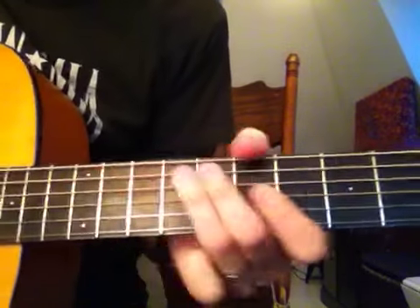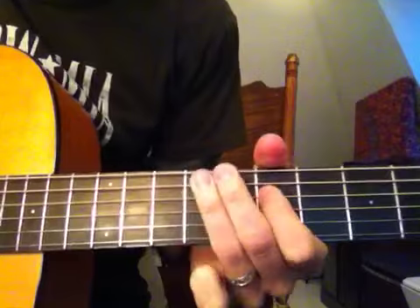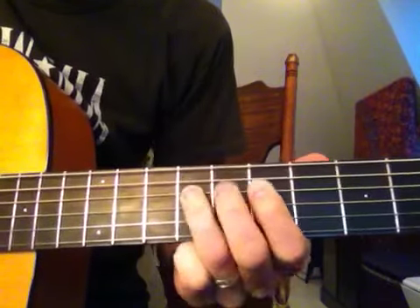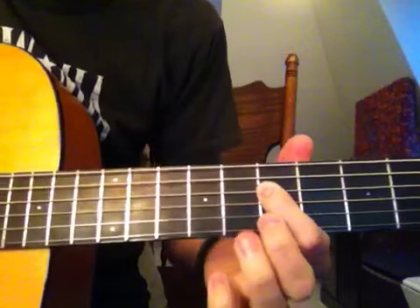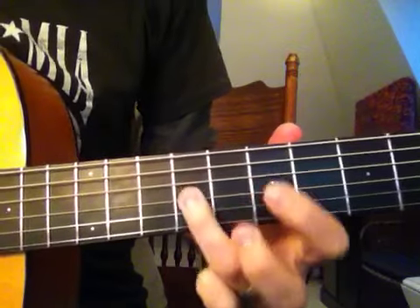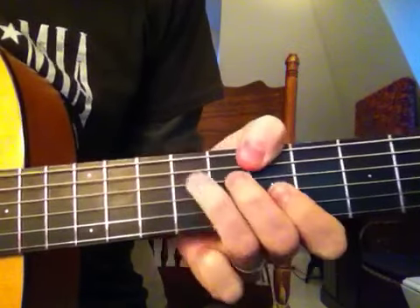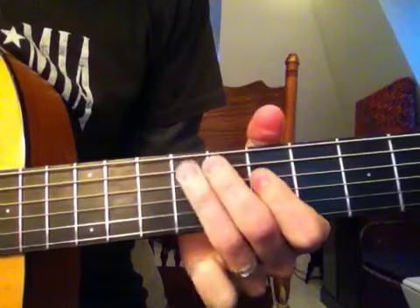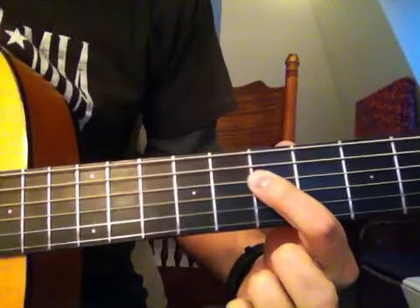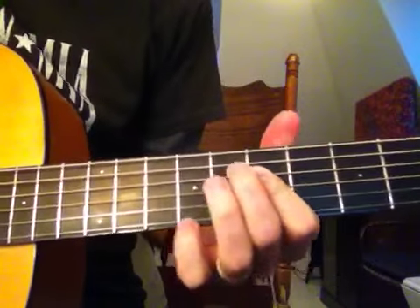Now, the B minor is a different pattern. Let me slow it down a little bit... a little bit faster.